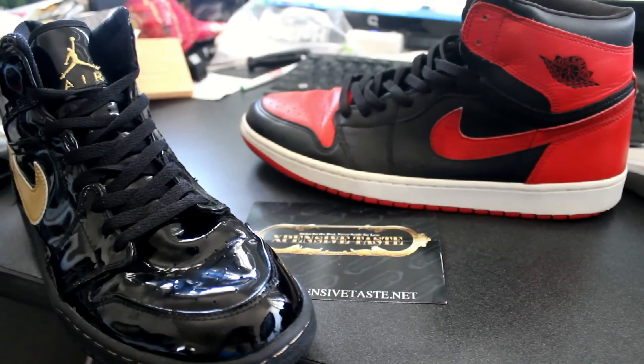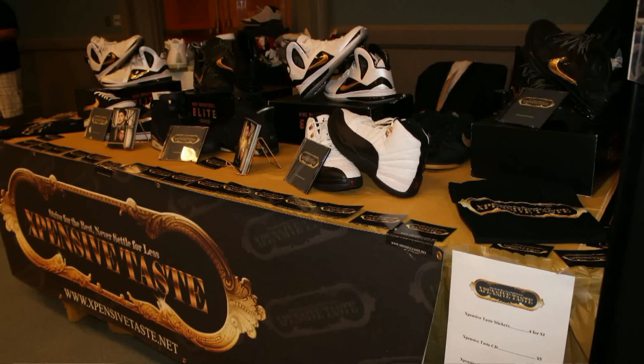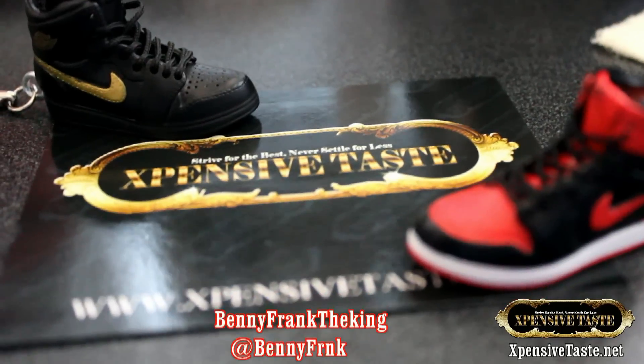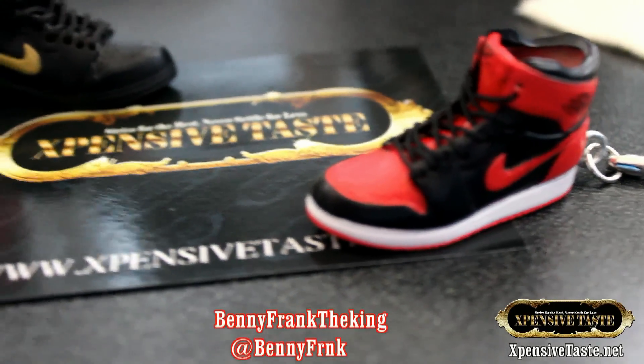What's up everybody, it's your boy Benny Frank the King, and I'm here with another shoe review.